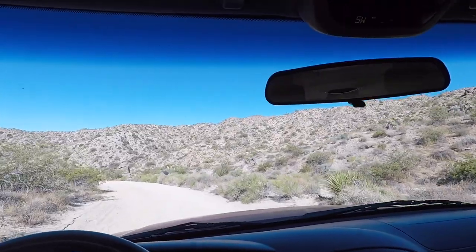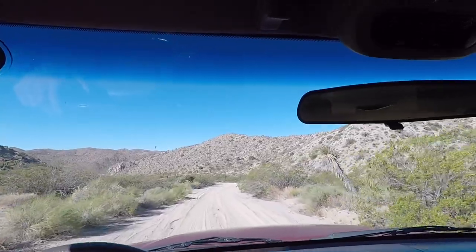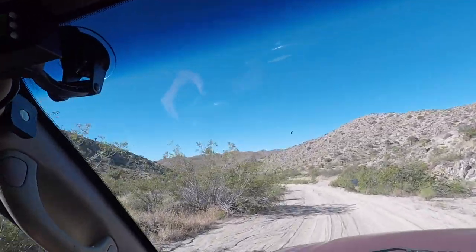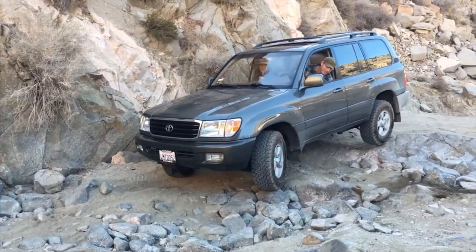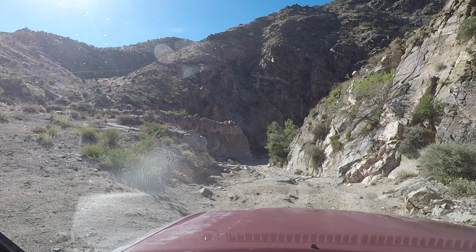Once that sway bar end link broke, the other side busted too and it started rubbing on the axle's CV boot — busting the boot, slinging the grease out. Now I've got a hole in the boot and it's probably getting dust pushed in there. I haven't heard any big noises yet though. Here we are entering the canyon — this is where I had a bit of trouble last time with the Land Cruiser. I need to pick a line: left or right. The right side is better for ground clearance but tighter; the left is wider but more divoted.